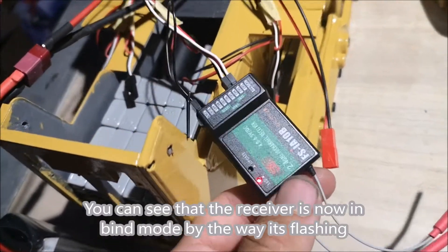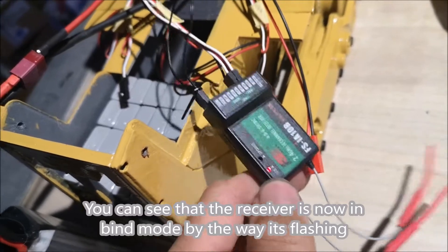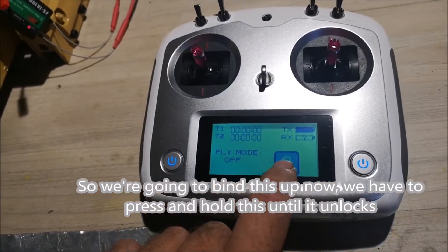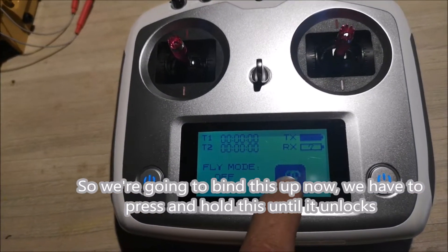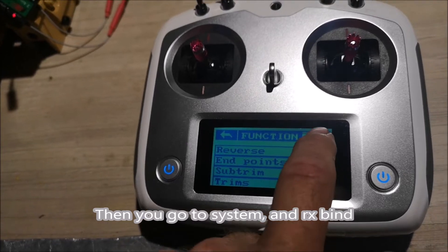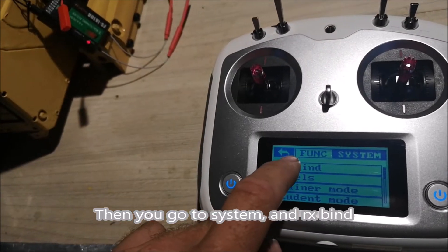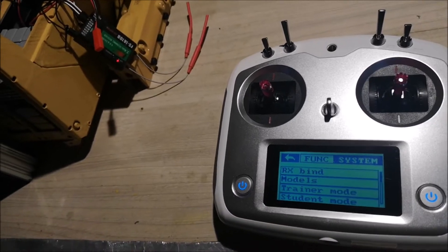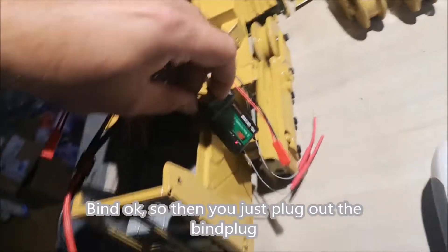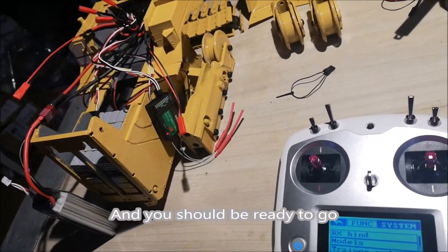You can see that the receiver is now in bind mode by the way it's flashing. To bind it, you press and hold until it unlocks, then go to System, then Rx Bind, and find it. Then you just plug out the bind plug and you should be ready to go.